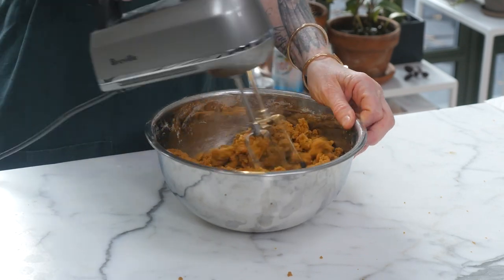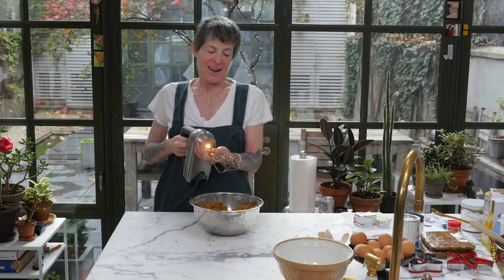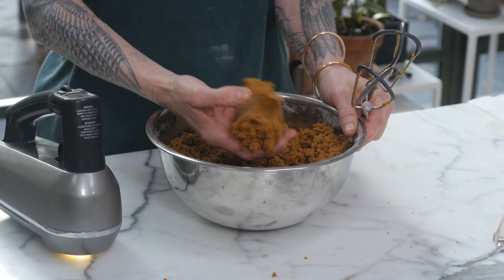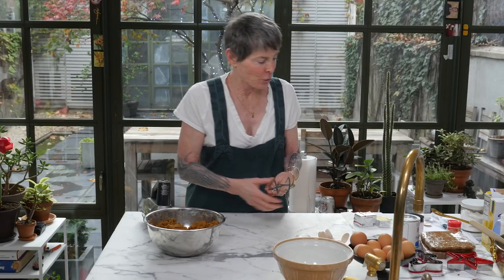They tell you don't be tempted to put any more flour in — I don't know what the recipe means by that. Don't be tempted to put any more liquid in is what I would say. This is a dough. How do I know? Because when I pick it up and press it, it turns into a moldable dough.